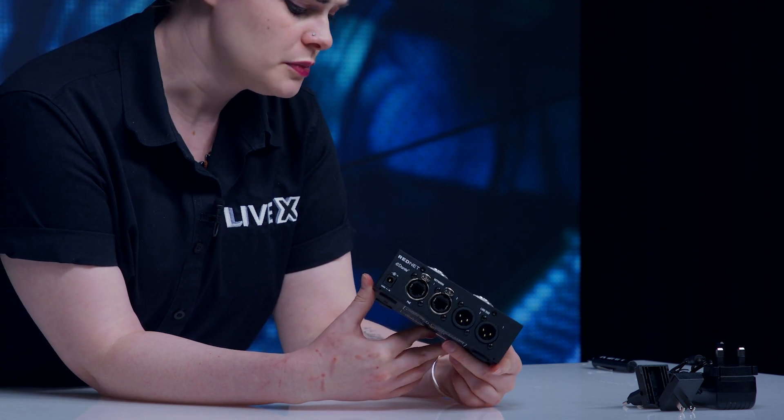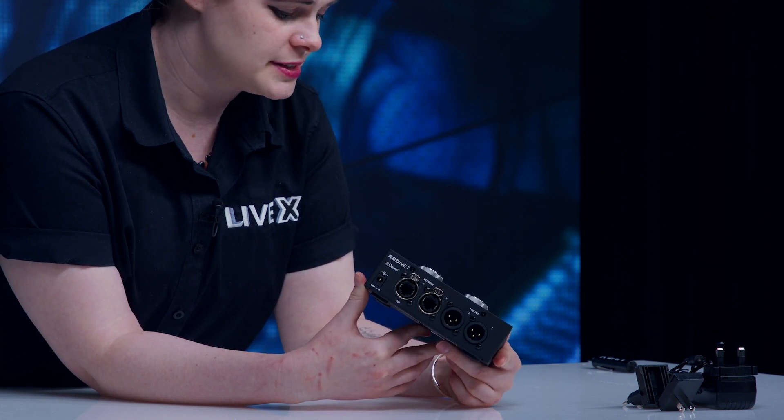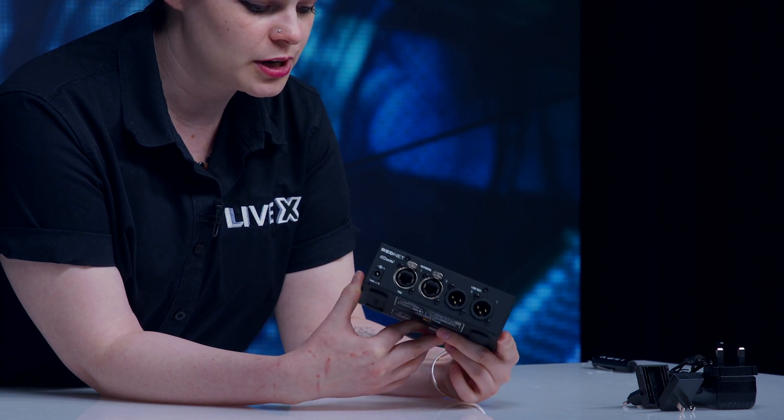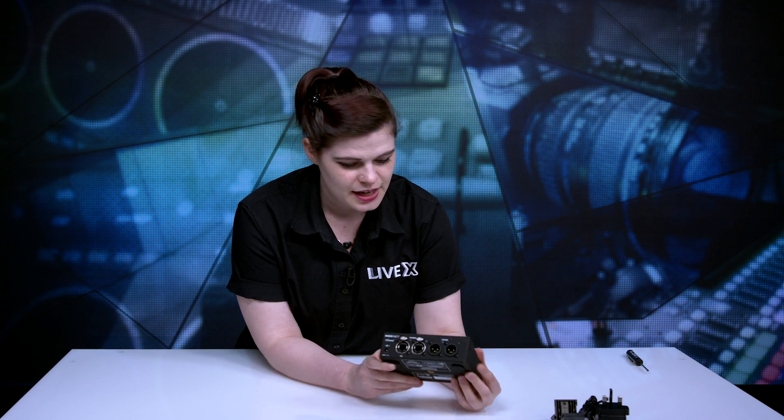If you're anything like us, everybody in the office now has their own headphones — we don't share devices like that. So you sit down, plug in your headphones, and you're ready to go. It's nice and heavy so it's not going anywhere, and it does have some friction on the bottom with rubber feet.